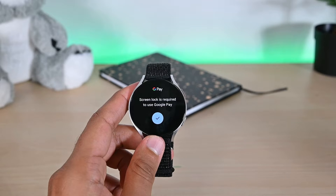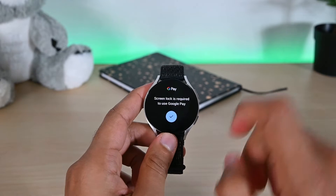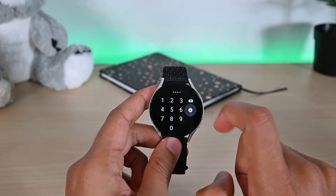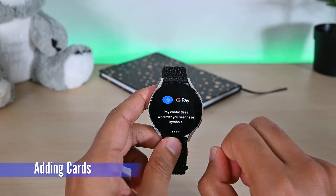Tap the open button to open it. To use Google Pay, we must set up a screen lock. Tap this blue button to set one. I'll choose the pin method and set a pin. Once done, Google Wallet will open automatically.